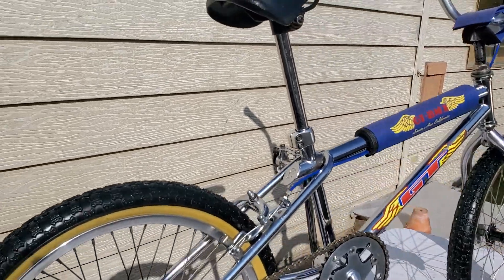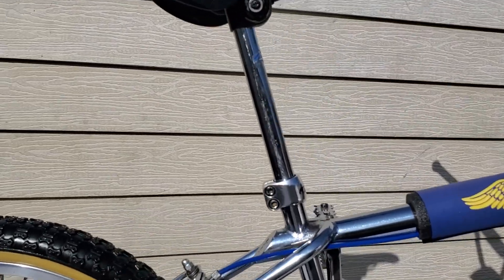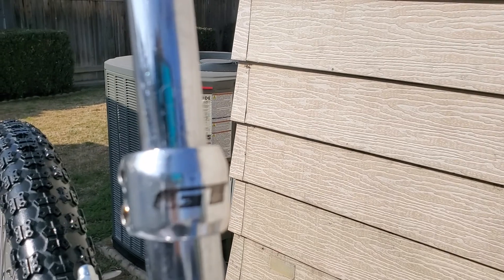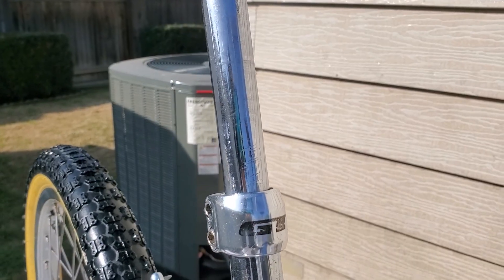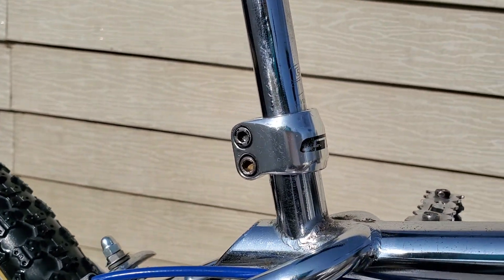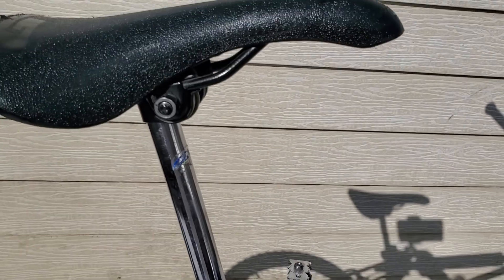This seat post — I believe it was from an Interceptor that I ended up getting it from, because it did not come with a seat post. It is stamped, and there's the seat clamp bolt on it.